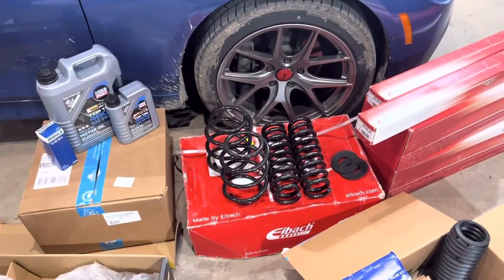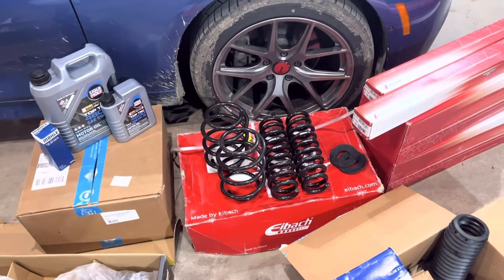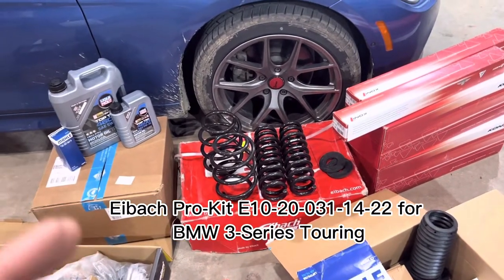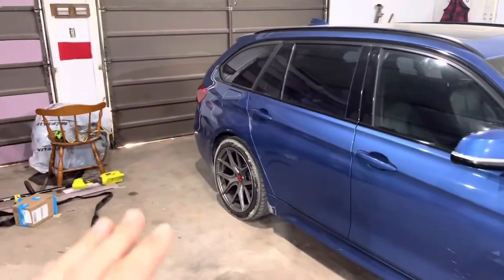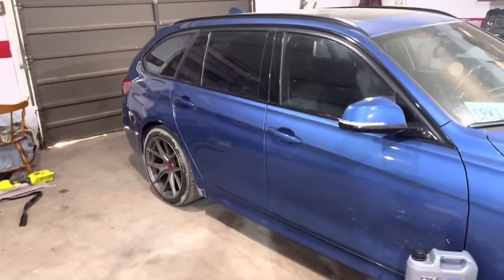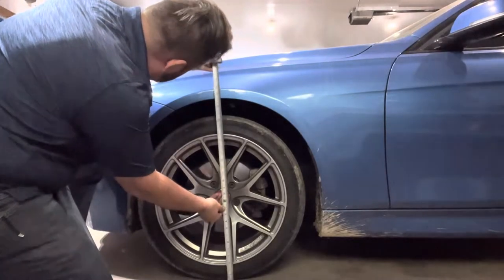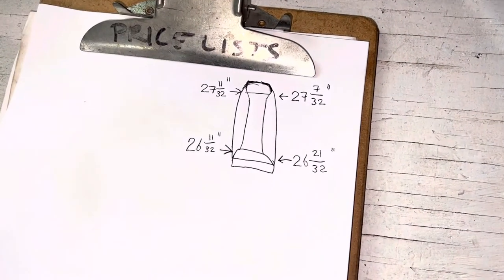They make lots of different springs from lots of different manufacturers for the sedan, but for the wagon I had to go to Eibach, go through the forums, and get a specific part number. I will post that part number down below if you're interested in finding lowering springs for your wagon that don't lower it by a lot. I use a trailer hitch on this car, we go camping with this car. This is the daily that's supposed to do everything, so I didn't want it to go much lower. I'm going to measure to see what the height is right now, and then in a week, once the suspension has settled, I'm going to measure again and we'll see how much it's actually dropped.